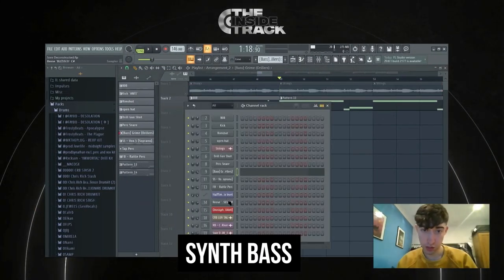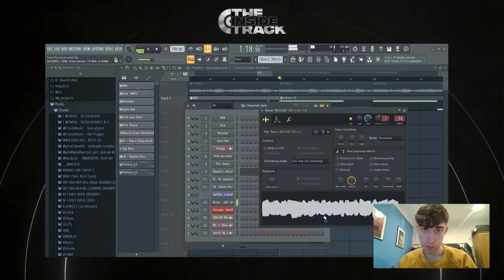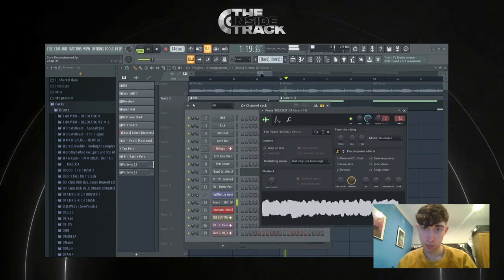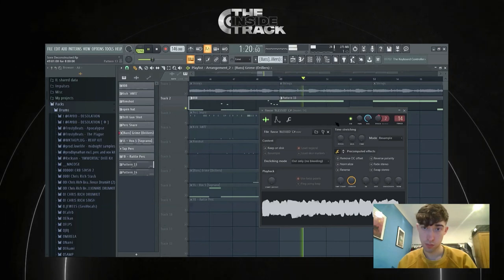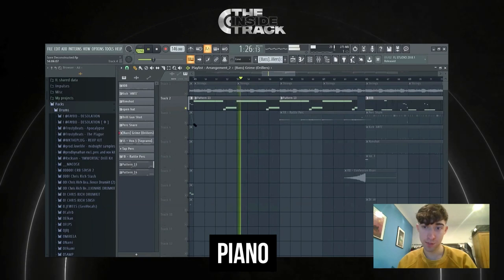This is just a synth bass — it's like a Reese bass. And then I have a piano following those exact same notes.